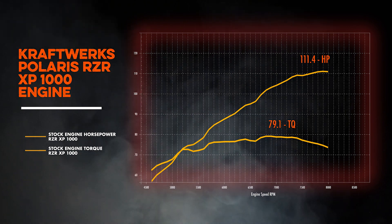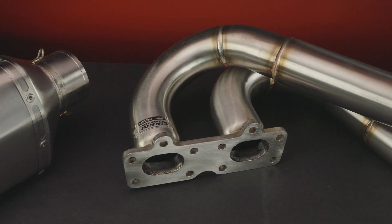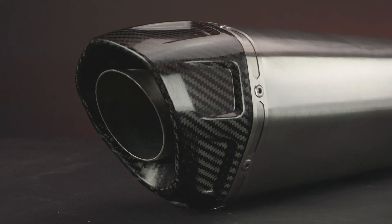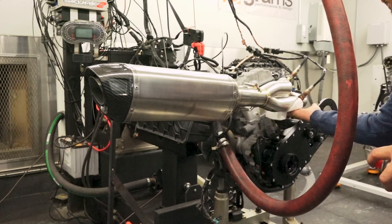Now let's take a closer look at our Xtreme R single exhaust. We've got a stepped tube stainless header going to a two-and-a-half inch collector, leading to our free-flow titanium muffler with a carbon fiber end cap. This will also come with a spark arrestor for those who need one in their area.